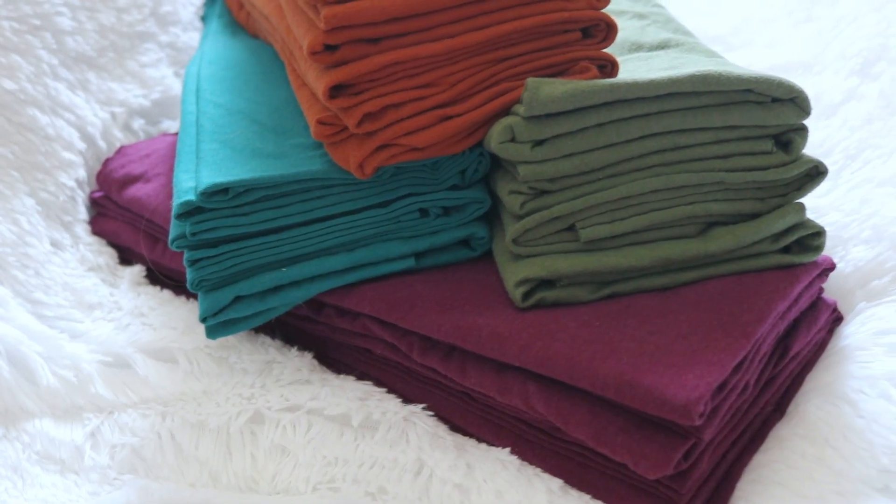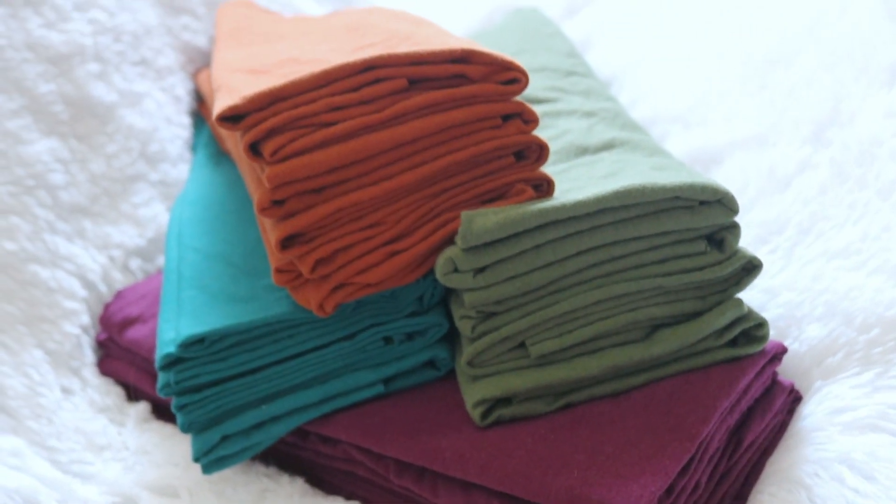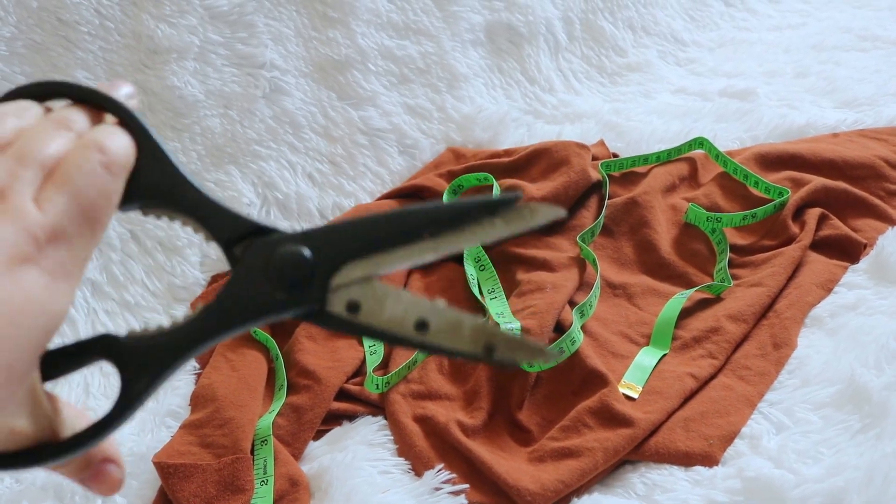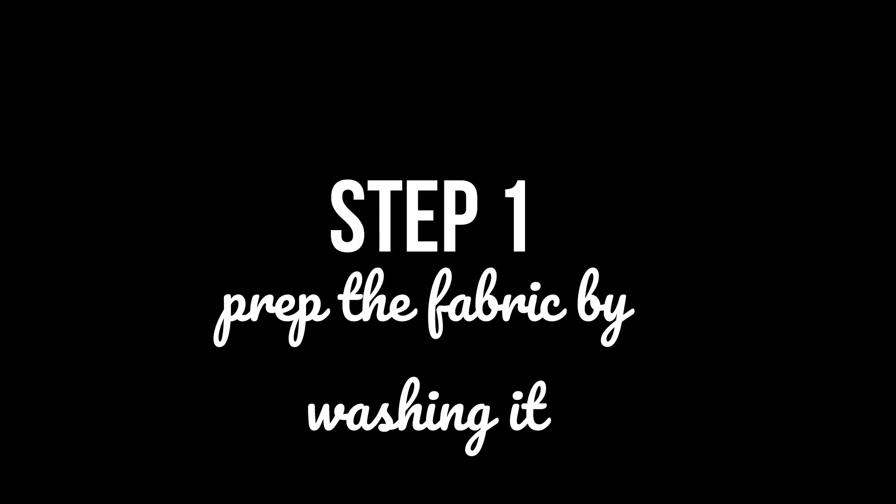Let's go over the process of how I make these. These are no-sew — all you need is something to measure with and something to cut with. In 2018 I used child safety scissors. Step one: you need to prep these before you do anything with them. This fabric needs to be prepped.